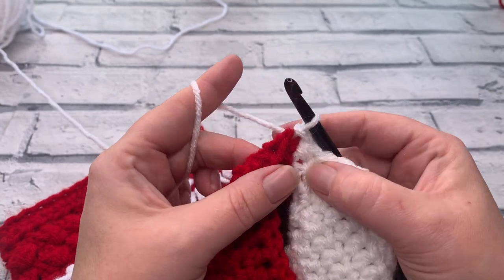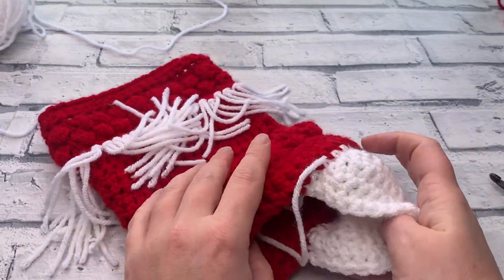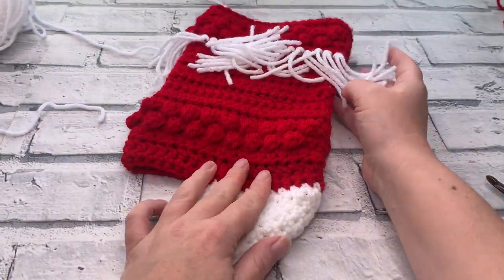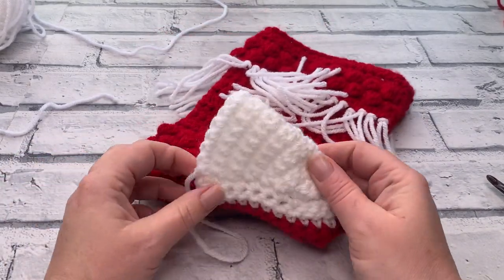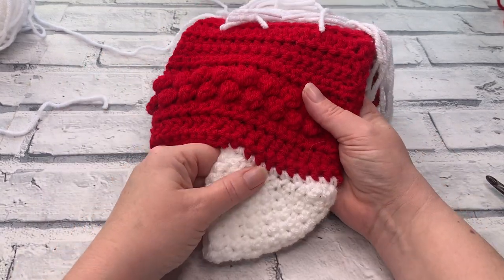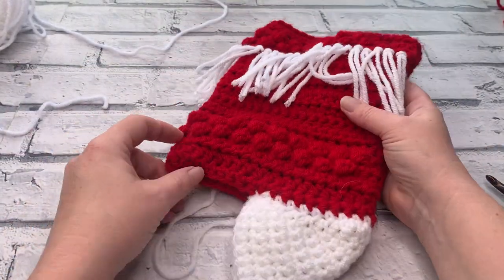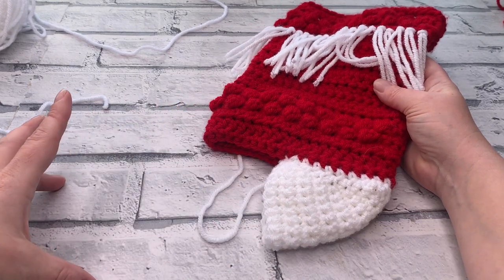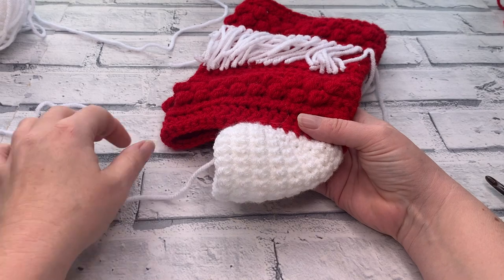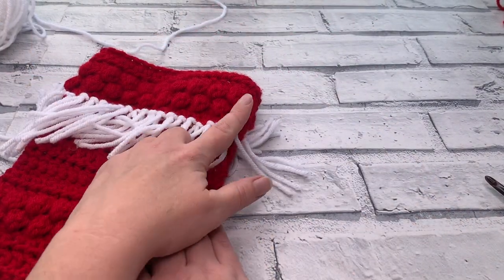Chain one to turn. Skip that slip stitch just underneath the chain one and work into the first stitch across, then work 18 single crochets over to the other side. Work the last single crochet into the last stitch attached to our stocking, and then just like the previous row, slip stitch to that next stitch on our stocking to finish. Fasten off with a nice long tail to weave in — and there we have our turned heel, it is as simple as that!